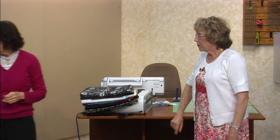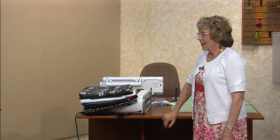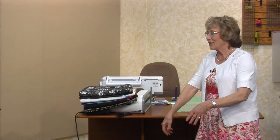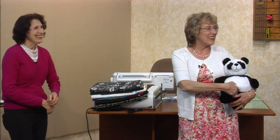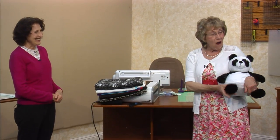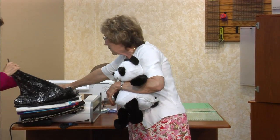I need my prop — oh, there it is. It's a bear! Yes! This has a prop that goes with it. Actually, we're going to give it away. A panda bear — perfect for a little baby boy, don't you think? Little baby boy.